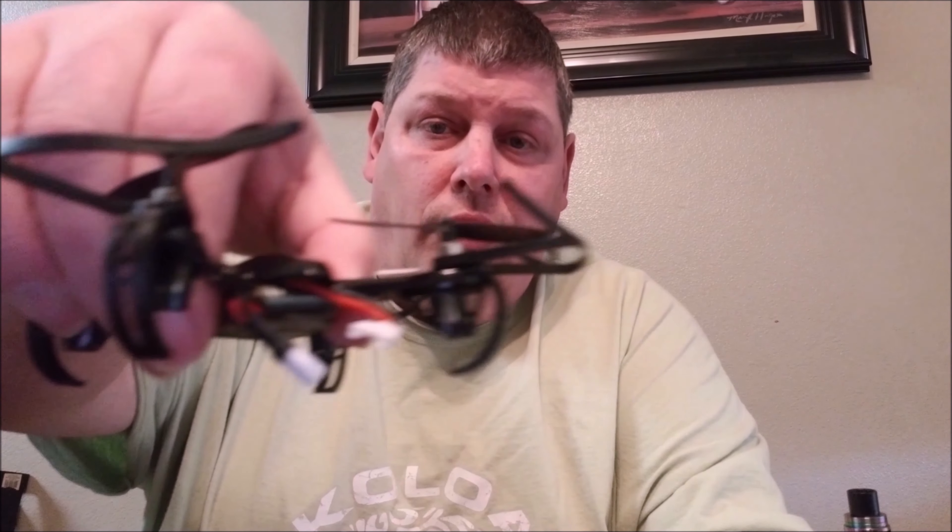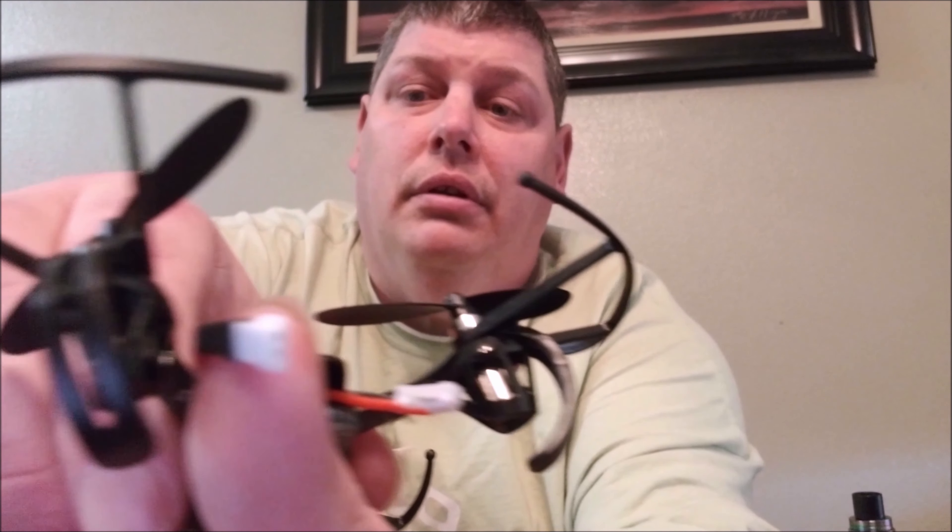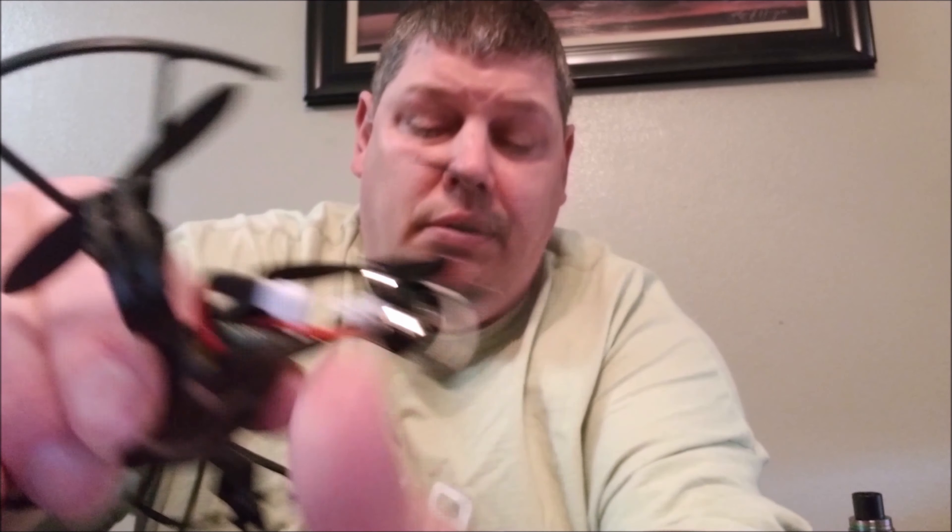There's a little USB with a spot for your thing to charge in the back. On the drone itself there are two plugs — see them right there. You take this little one right here and it plugs into the USB. Then you can plug that into a wall charger, your PC, or like a battery bank to charge the unit.